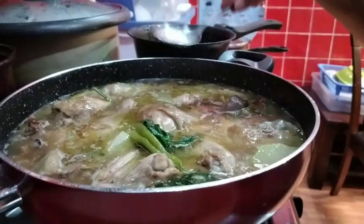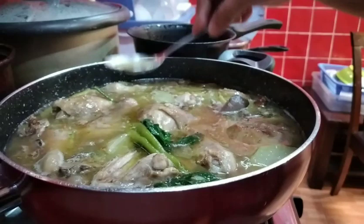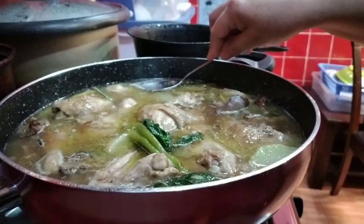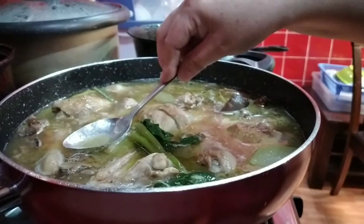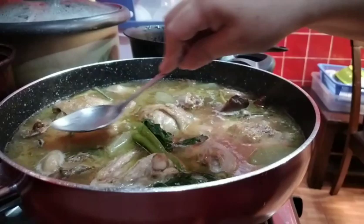Ang gagawin ko ay tatanggalin ko ng konti yung may oil. Kasi may oil na yung ating chicken. Bawasan lang natin siya ng konti — may nakikita tayo sa taas. Para hindi natin lahat makain yung mantika. Magkira tayo kahit konti — para sa lasa, ang taba na to. Tanggalin lang natin siya, and then pwede na tayong kumain.